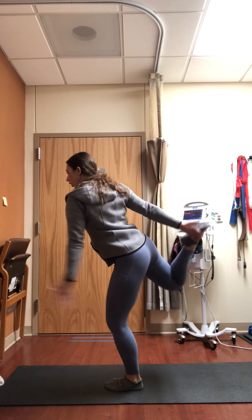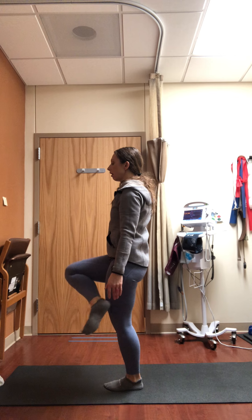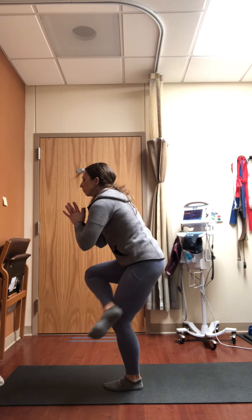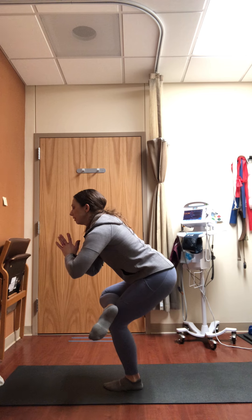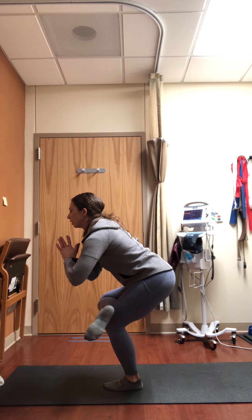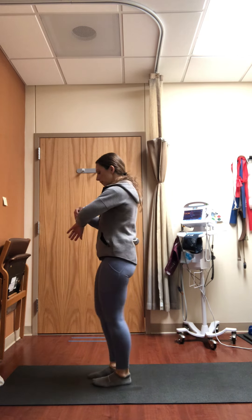When you're ready, slowly come out of it, taking the lifted leg crossing it all the way across the left leg — eagle prep. Hands come to heart center. Allow the right knee and hip to soften out to the side. When you're ready, slowly come out of it, pedaling those feet out.